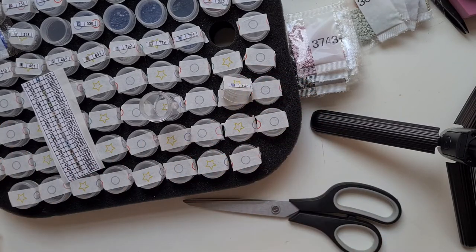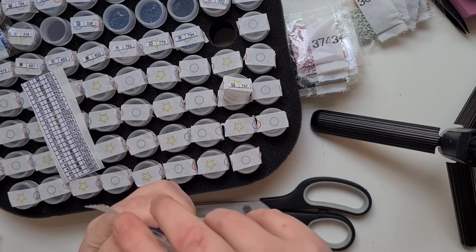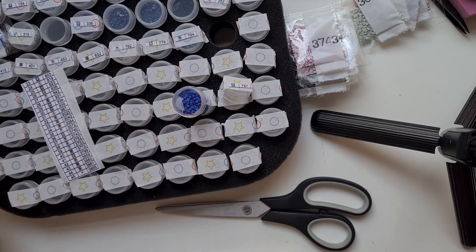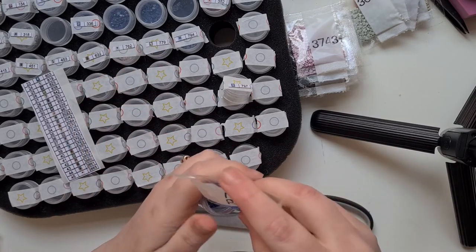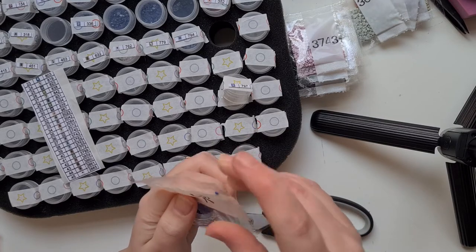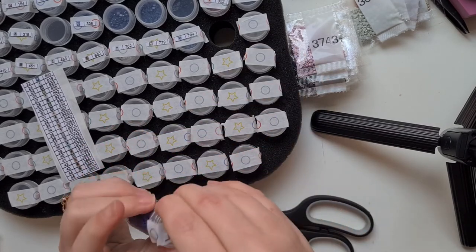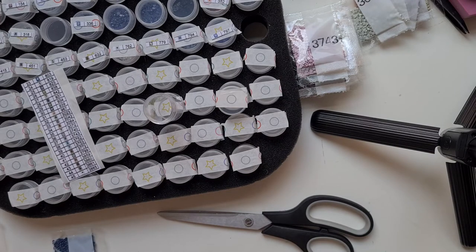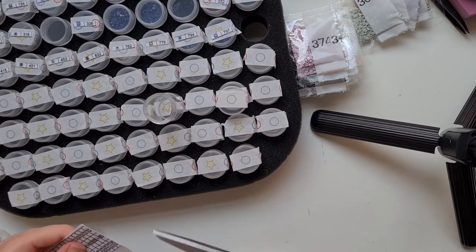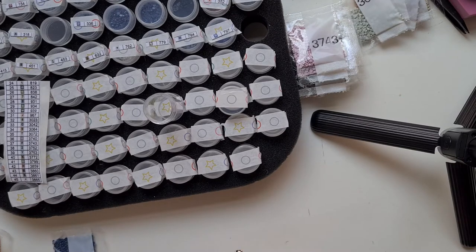I said to myself I wasn't going to work on a diamond painting yesterday - I was going to do some nice reading. But I made my curry, did all the other house chores, and felt a bit stressed out. Reading needs a little bit of focus and I just wasn't focusing at all. So the next best thing - I did some diamond painting.